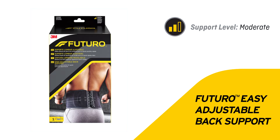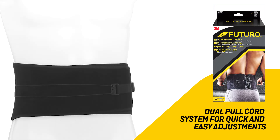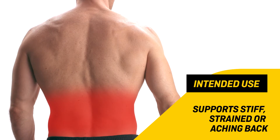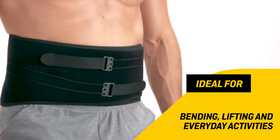Futuro easy adjustable back support features a dual pull cord system for quick and easy adjustments, making it ideal for bending, lifting, and everyday activities.